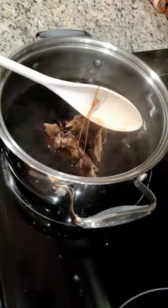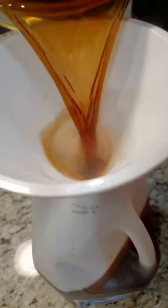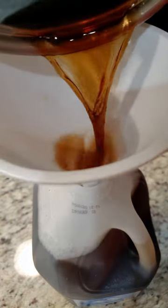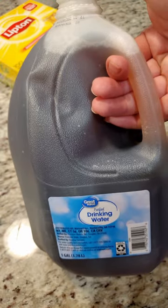Let the tea bags sit for seven minutes and then fish them out. Grab a funnel and carefully add your sweet tea back in with the remaining water. If you find your tea tasting a little bitter the next day, add in one fourth teaspoon of baking soda — this will neutralize any bitter tastes. Place in the fridge to fully chill and enjoy.